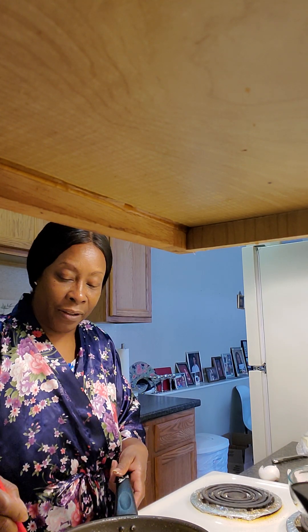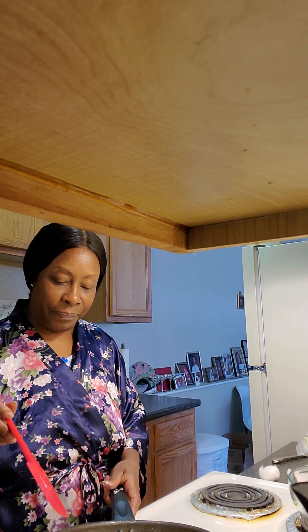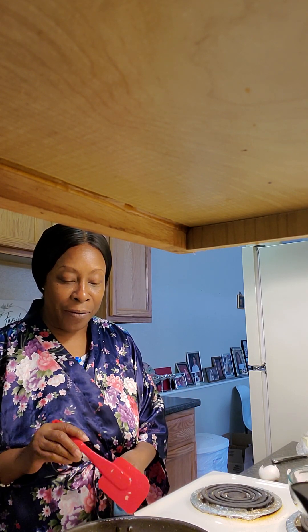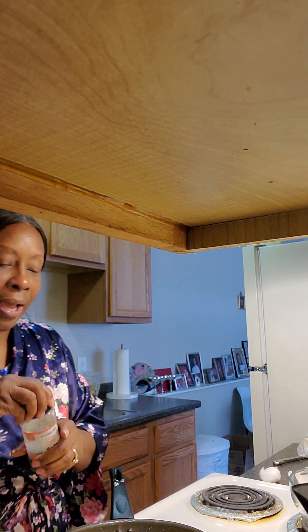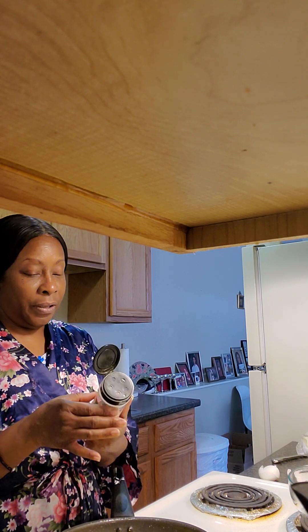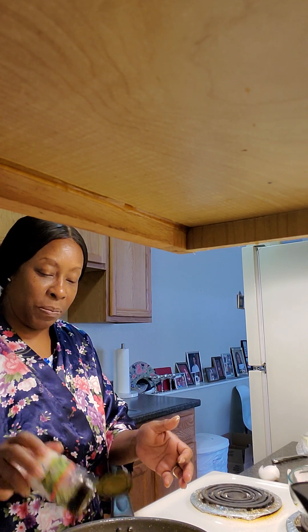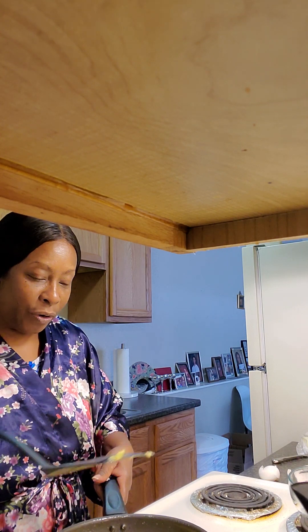We're going to go ahead and give it a check. There we go. Looks good. Hit the like button, guys — appreciate you. Happy Sunday morning! See how that's bubbling up now? A lot of times you can add your ingredients — I think I'm going to go ahead and add a little bit of parsley in with this. Just because. So now we're going to go ahead and do our flip. I used to love this part.